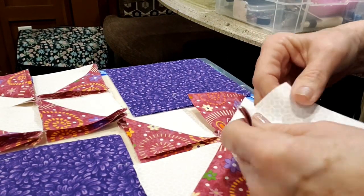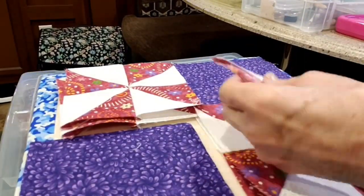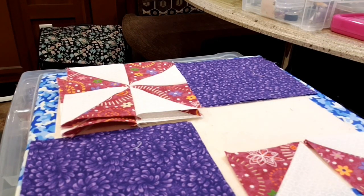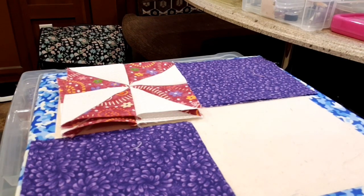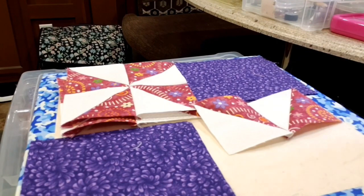I've got all my little half square triangles made, and now I'll start putting those together. I know you're not seeing me sew here but you will in just a minute — I forgot to turn my camera that direction.